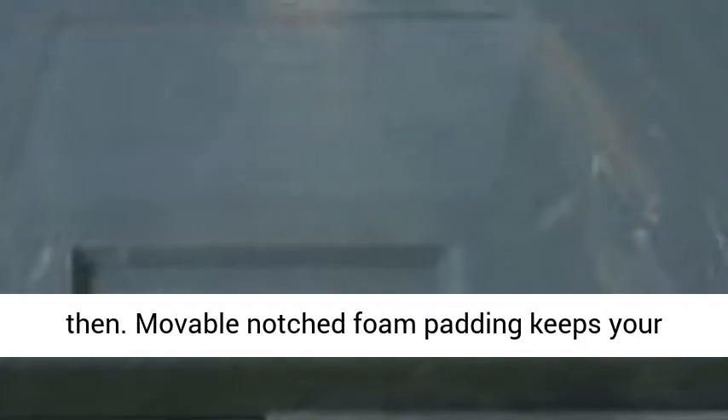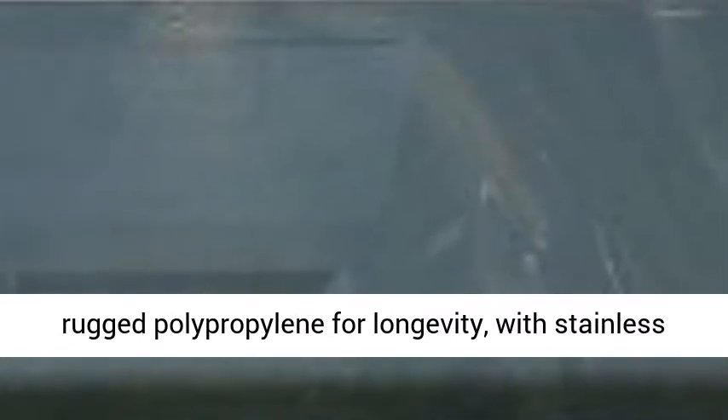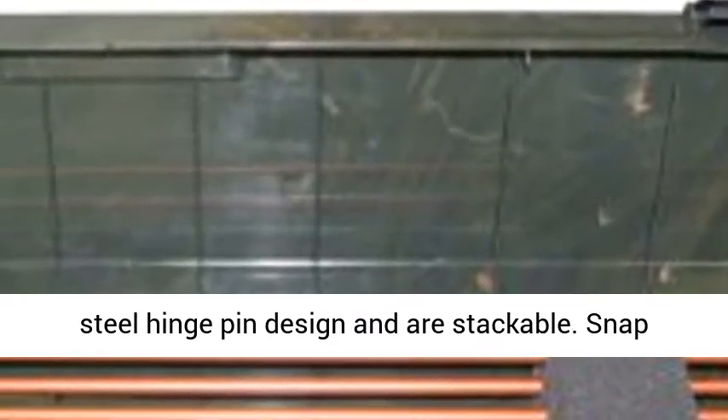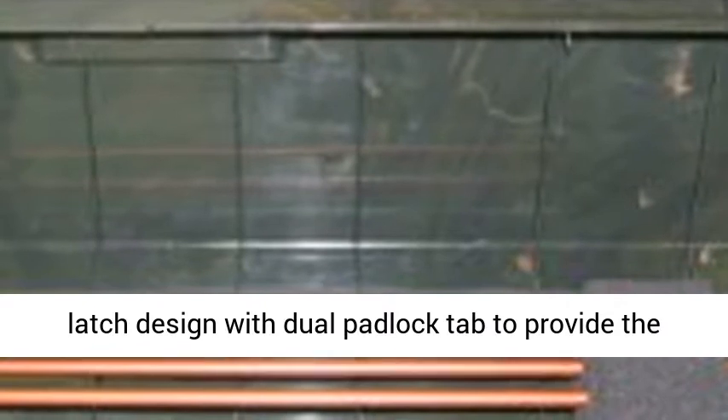Moveable notched foam padding keeps each arrow fletching protected and separated. Made of rugged polypropylene for longevity, with stainless steel hinge pin design and are stackable. Snap latch design with dual padlock tab to provide the utmost security.